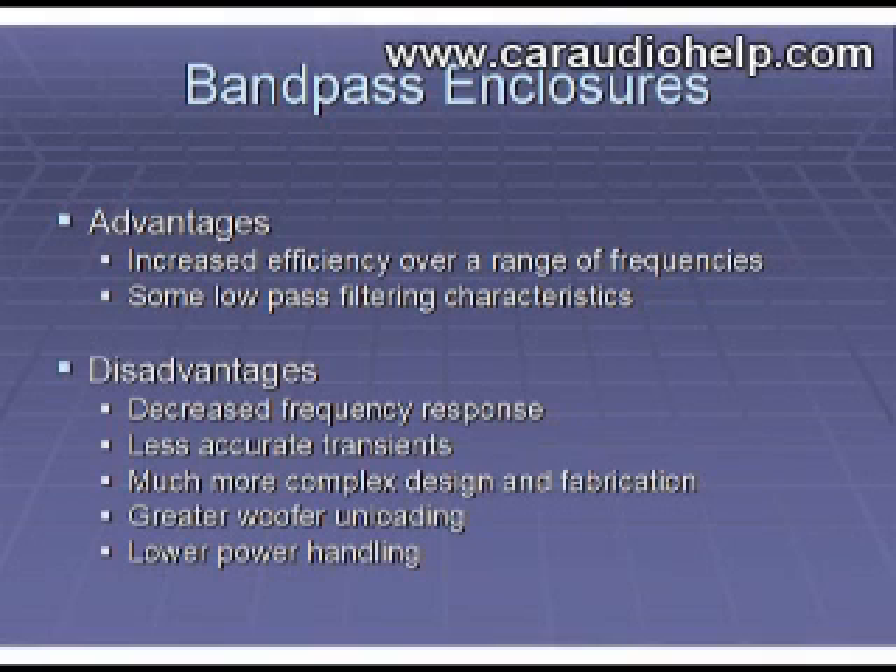Disadvantages of the bandpass design are decreased frequency response, less accurate reproduction, extreme complexity in design and assembly, greater woofer unloading, and decreased power handling.